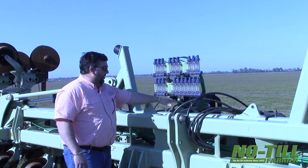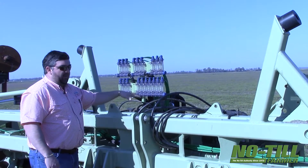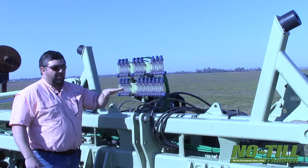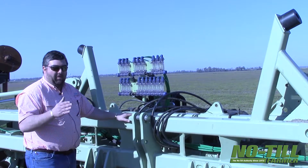Behind here is our hitch system and all of our on-off manifolds. We can control multiple units, multiple sections of this bar coming down on point rows.